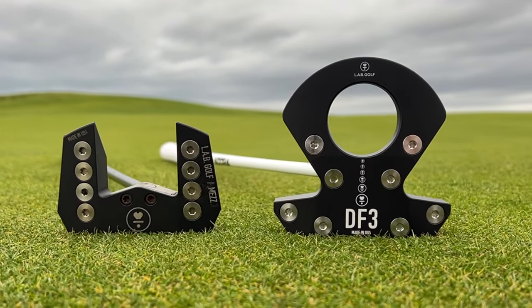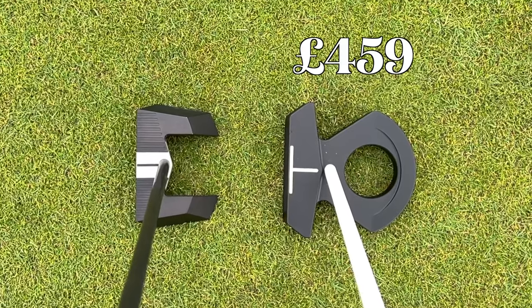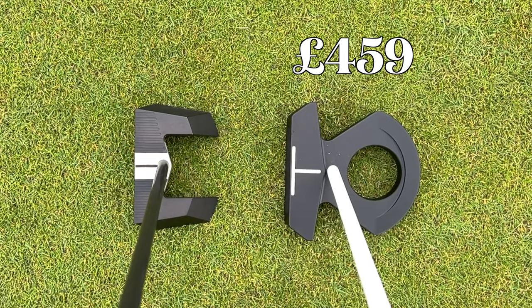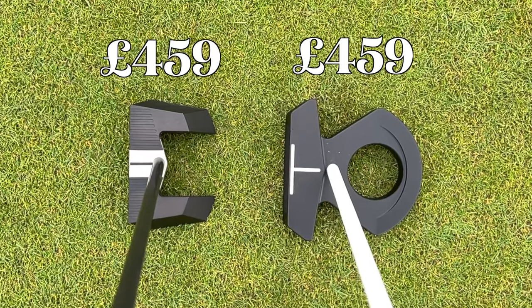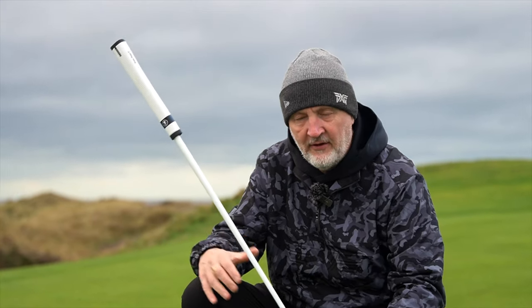Many of you will want to know how this compares to the Mez, and I will tell you within this video. A quick note on price — this is £459 in the UK, and is exactly the same price point as the Mez. I just want to give some immediate feedback before we go too far into the video.